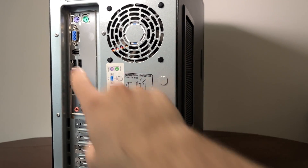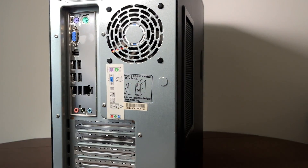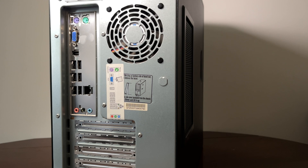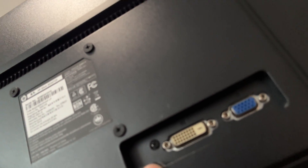Unfortunately, this motherboard only has one VGA output, which means I can't hook it up to the monitor at my desk, which is why we're at the dining room table. I'm gonna have to set up my old monitor that has a VGA.